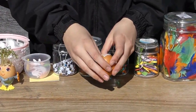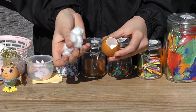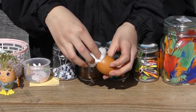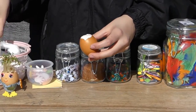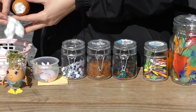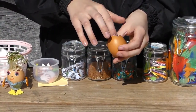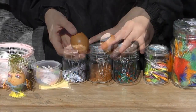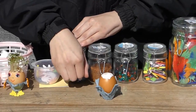Get your empty eggshell and put a good amount — so two or three balls of cotton wool into it, delicately though, otherwise your egg might break. And this is where you'll put the cress seeds in to make your lovely green hair. Once that's full we can move on to some decoration. Stabilise that with the carton.